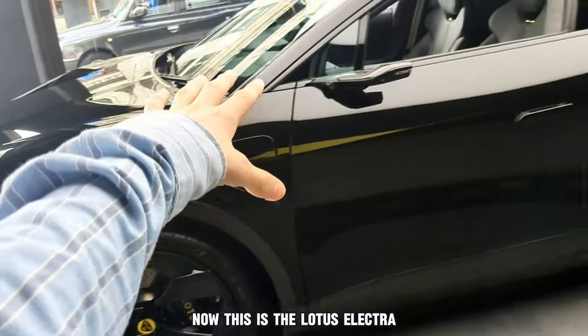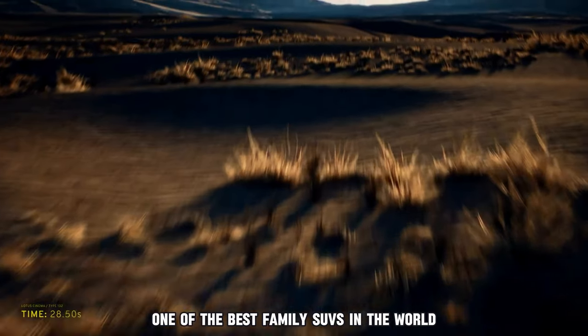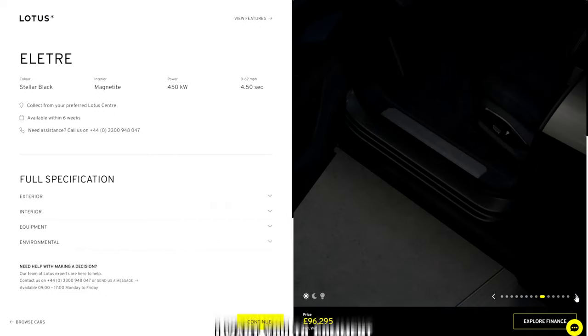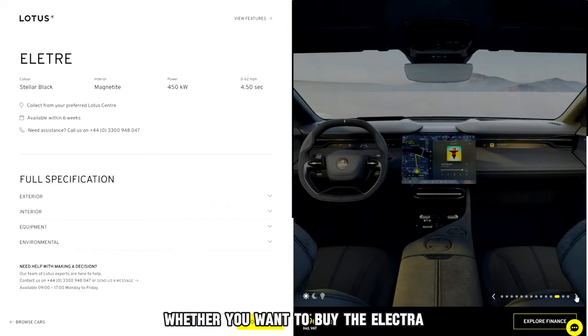Now this is the Lotus Electra, one of the best family SUVs in the world. To buy or not to buy — at the end of this video I want you to comment whether you want to buy the Electra. So what are we waiting for, let's get straight into the review of the Electra.